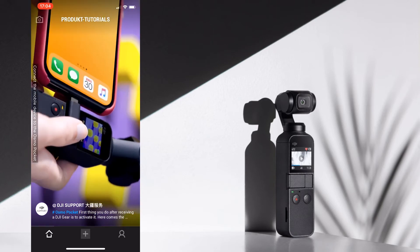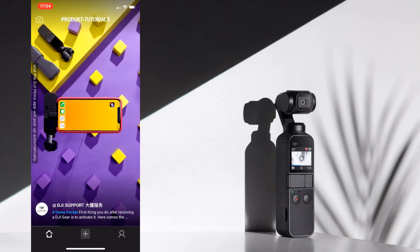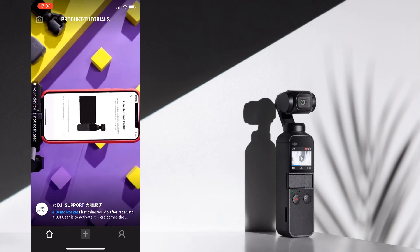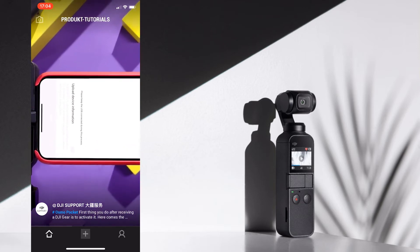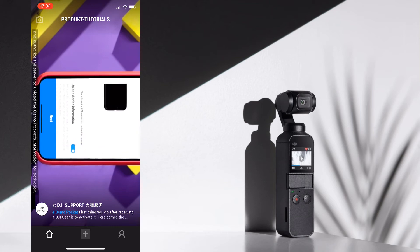Connect the mobile device to the Osmo Pocket with the smartphone adapter and the DJI Mimo app will pop up automatically. If your device is not activated, the app will automatically enter the activation screen. Turn on Upload Device Information and authorize the server to upload the Osmo Pocket's information for activation. Then tap Next.